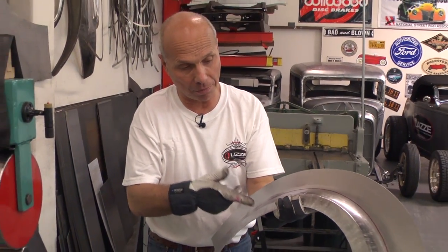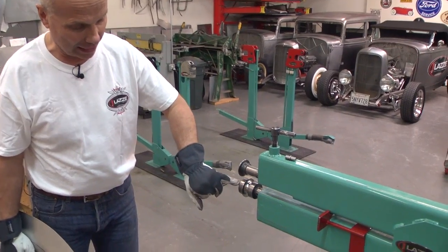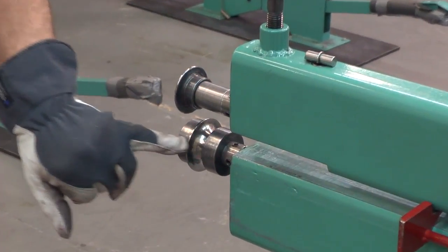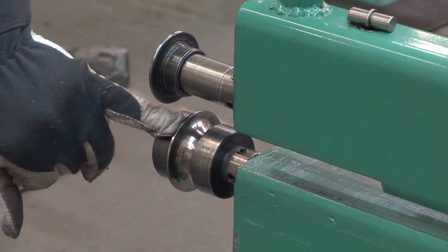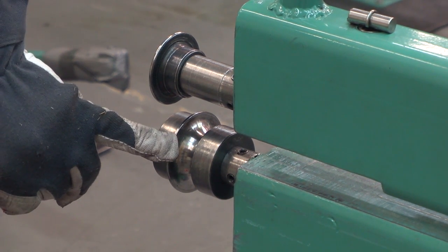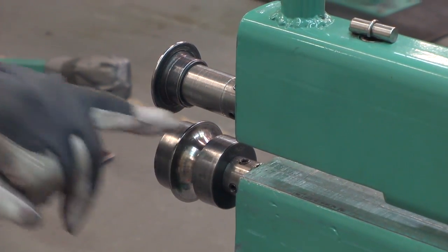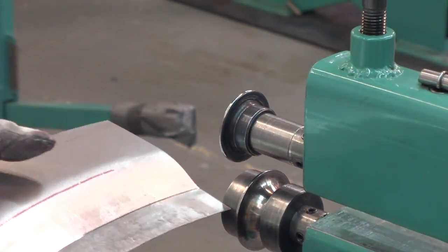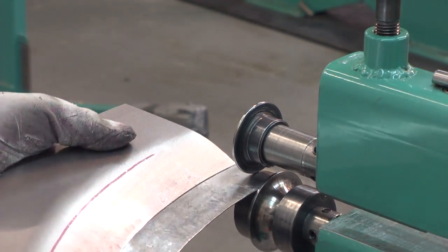Now I'm going to go to the bead roller again and bend that flange edge in 90 degrees. I changed the dies — it's the same dies but a different setup. Before I had two narrow ones on the outside because the flange was bigger; now the flange is narrow, so I prefer to have a narrow one on one side, the flange die in the middle as a guide, and a narrow flat one as a spacer on the bottom inside.